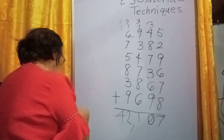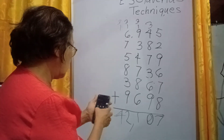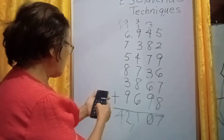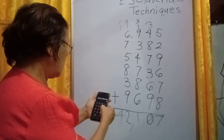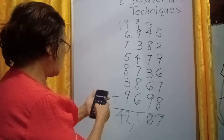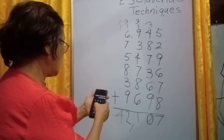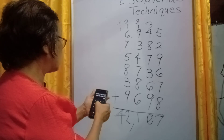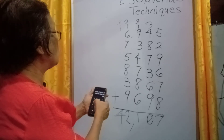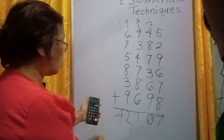Let us check: 69,45 plus 73,82 plus 54,79 plus 87,36 plus 38,67 plus 96,98 — equals 42,107.